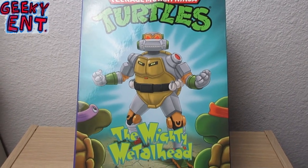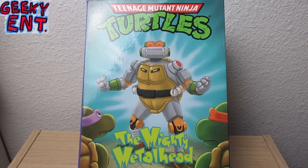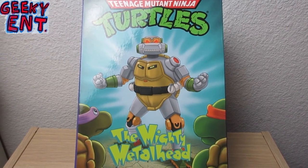Hello there internet and welcome to Geeky Ent. On this episode I am going to be unboxing my Teenage Mutant Ninja Turtles NECA Mighty Metalhead. So let's go ahead and check this figure out.